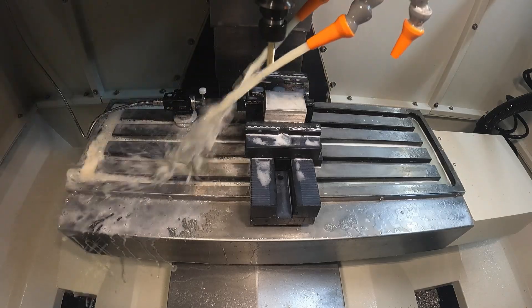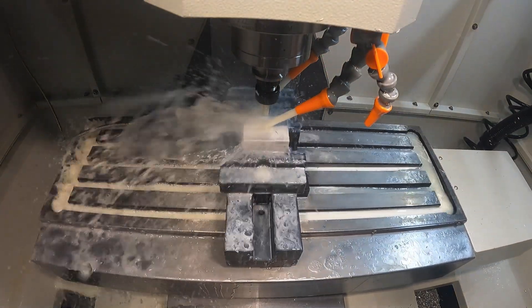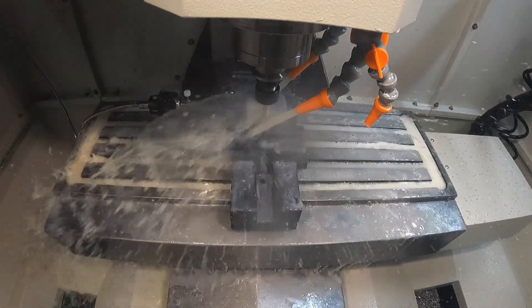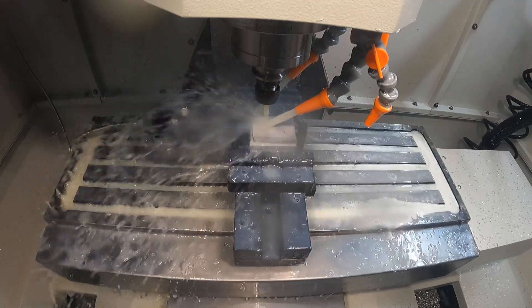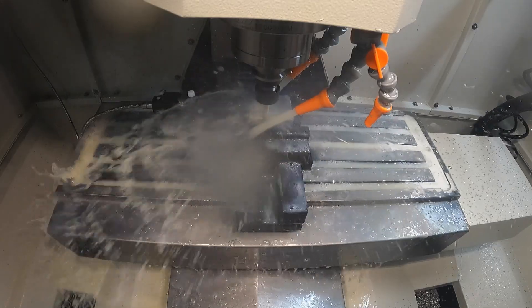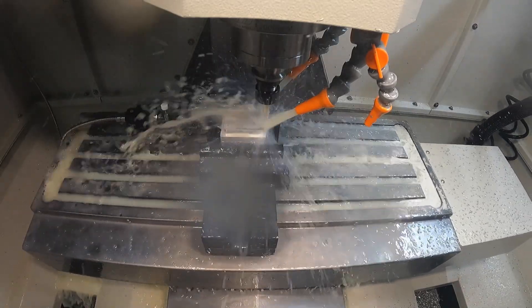I'm going to start out the work on this part with a 3D adaptive using the 3/8-inch 3-flute tool. This is going to remove the majority of the shape of the part, starting with the first step down and then doing another step down to work the perimeter and the little recesses where the fastener heads go.